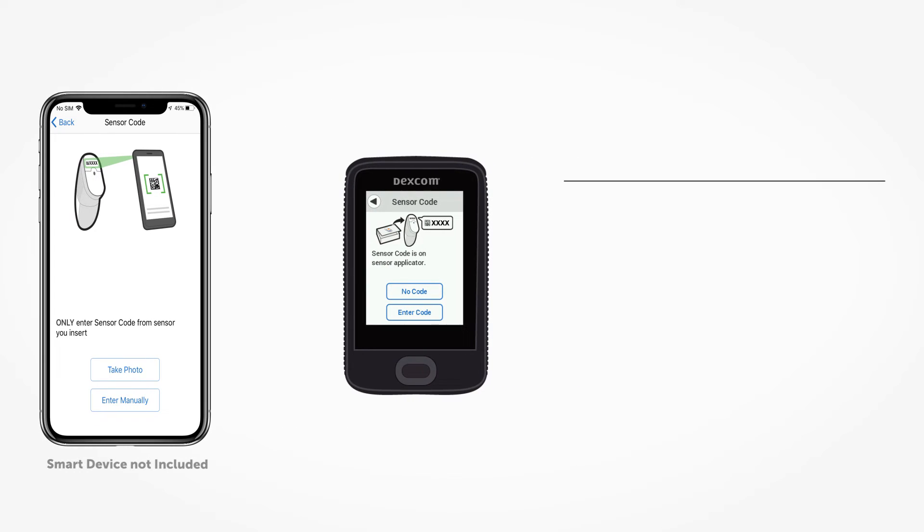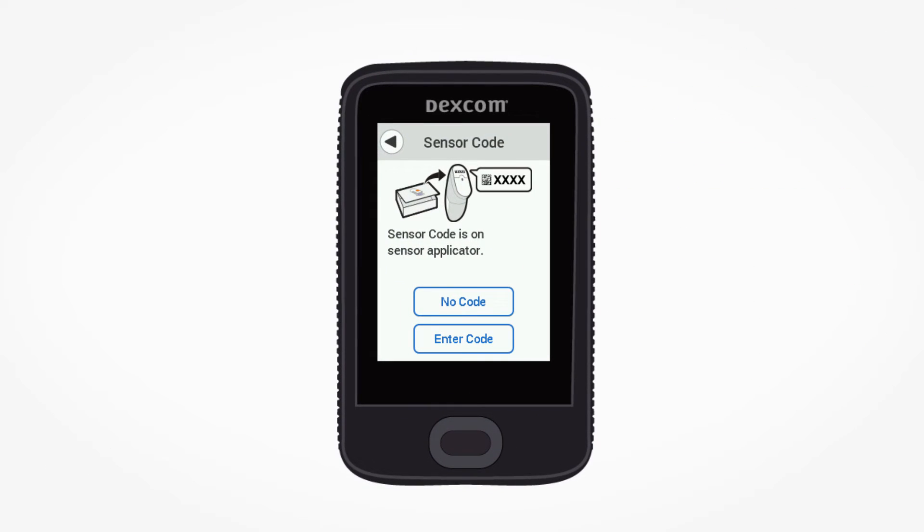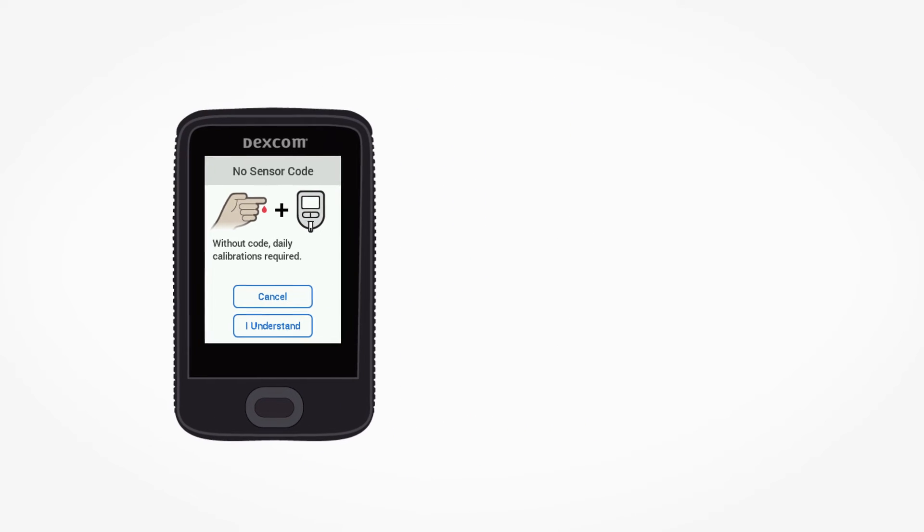Dexcom G6 is factory calibrated, so if you entered a sensor code during setup, the system doesn't require finger stick calibration to be entered. If you haven't entered the sensor code into your receiver or compatible smart device, then a calibration is required to maintain accuracy.